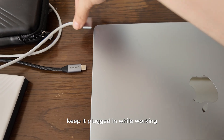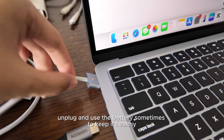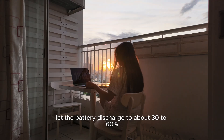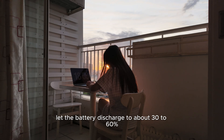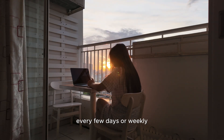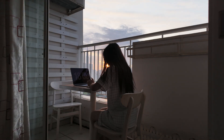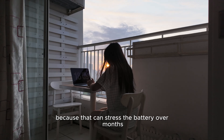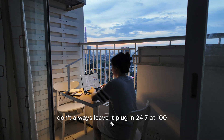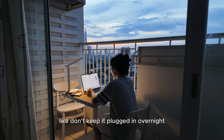Keep it plugged in while working if you're doing heavy tasks. Unplug and use the battery sometimes to keep it healthy. Let the battery discharge to about 30 to 60% every few days or weekly. Don't keep it at 100% all the time and never unplug, because that can degrade the battery over a month.